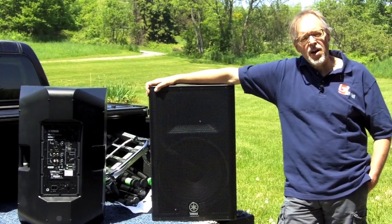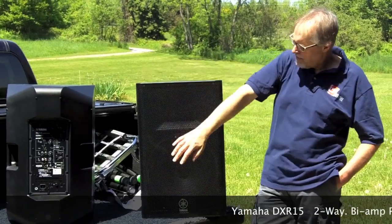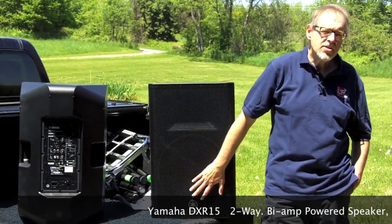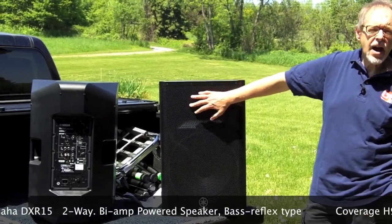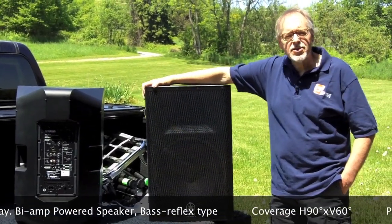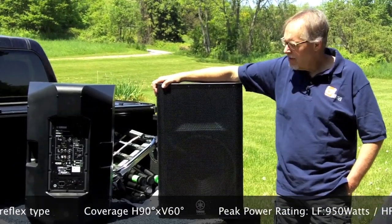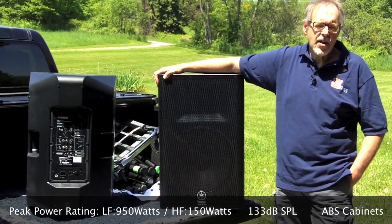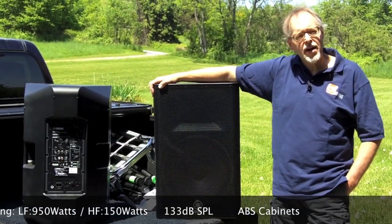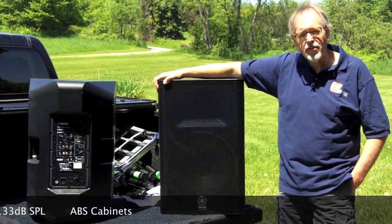We're going to be using these DXR15s. This is a two-way bass reflex speaker, 15-inch woofer, 600 watts going to that — those are continuous power ratings. Got 100 watts going to the top, and the SPL rating on these is 133 dB, so we should have no problem covering the crowd. These speakers are set up with a built-in mixer that makes them perfect for either a DJ or a traveling, performing songwriter job, as well as part of a line array.